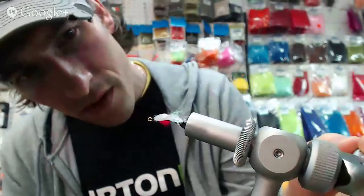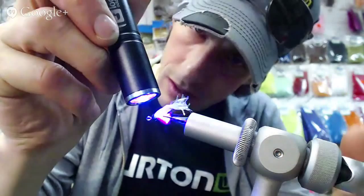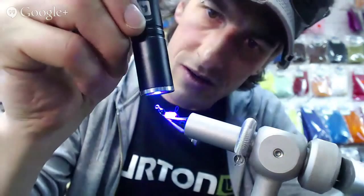I'm going to roll this around so it kind of sets before I cure it. Move the bubbles. It's pretty even. Let's give it a cure. It's crazy how quick that stuff sets. It's awesome.